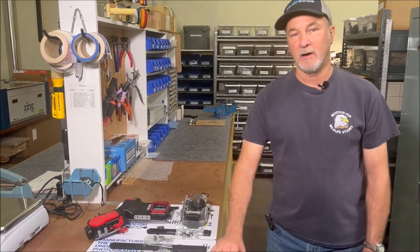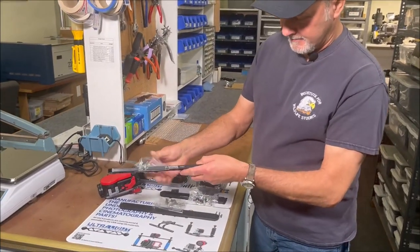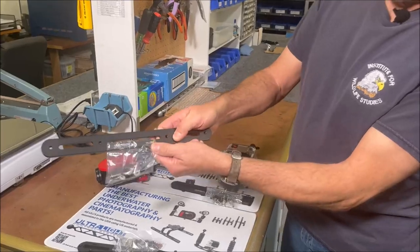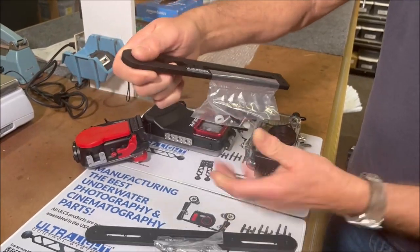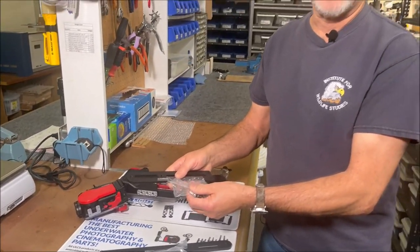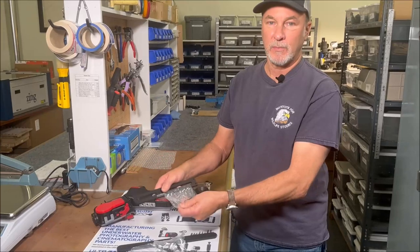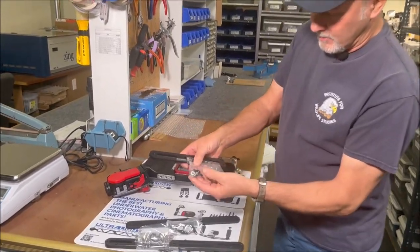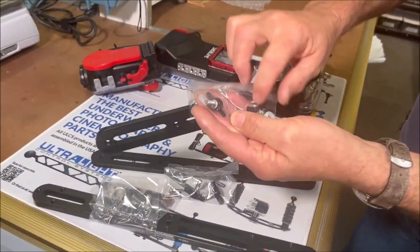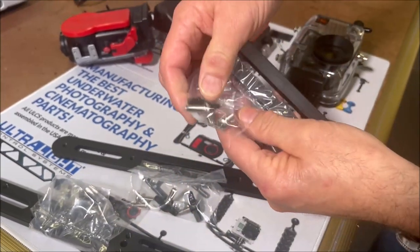Good afternoon, Ken here with Ultralight. Today I'm going to do an instructional video on the hardware that comes with our TR-SBLD tray, the TR-DM2 tray, and the TR-DM tray. All the stuff that we send out that requires hardware, we include it — but the hardware is for multiple items depending on what you're going to attach it to. On these trays, they all come with two thumb screws that are a quarter-twenty thread, two plastic washers, and two machine screws.